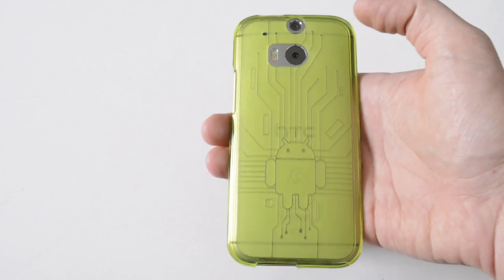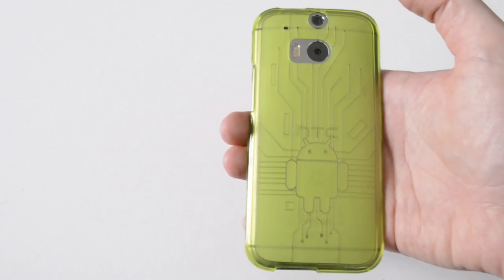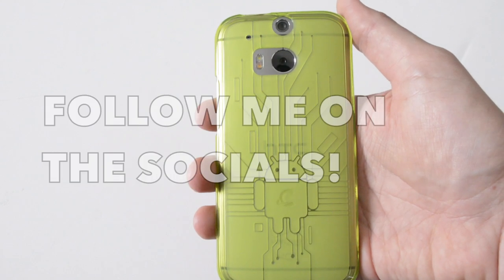I like the designs and the Android style — it's got a nice touch to it. It kind of gives you Android pride, if you will. So yeah, guys, I hope you enjoyed this video. If you did, please give it a thumbs up, and if you haven't subscribed yet, please do so you can see more videos like this.